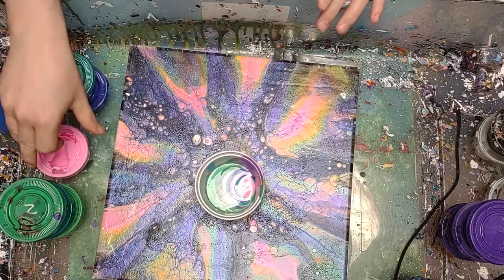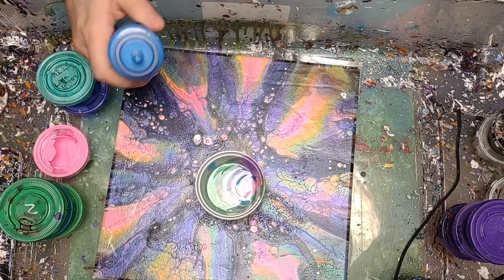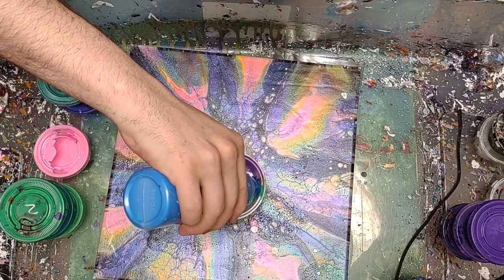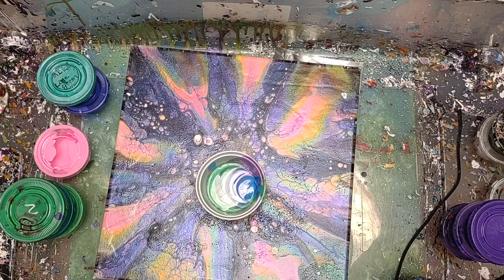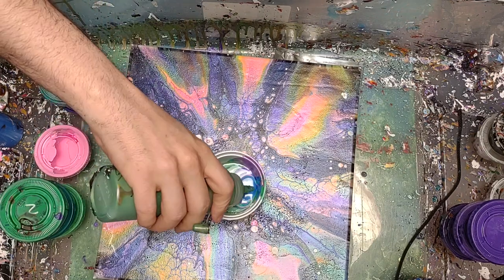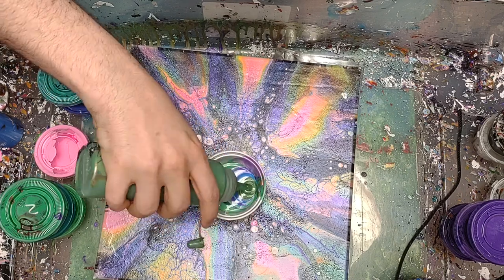I'll try pulling some of the chunks out whenever it comes through. That's a good reason why I needed to clear out some of these paints — I made up a bunch of them and I didn't paint for about a month, so it kind of messed up a little bit on me.